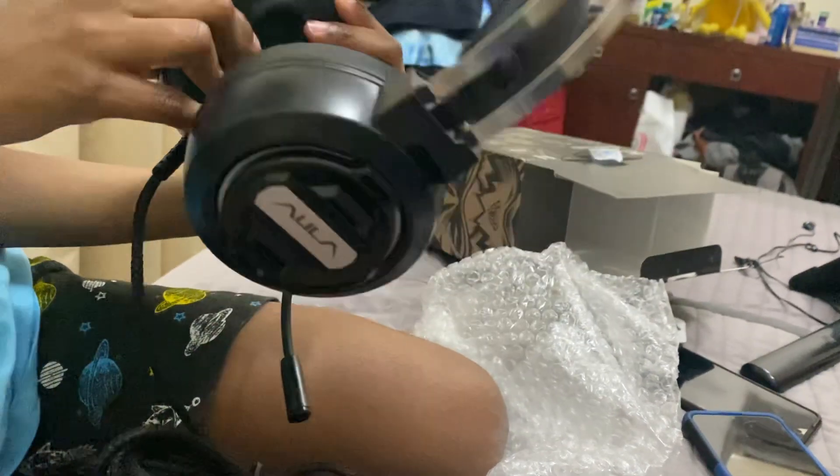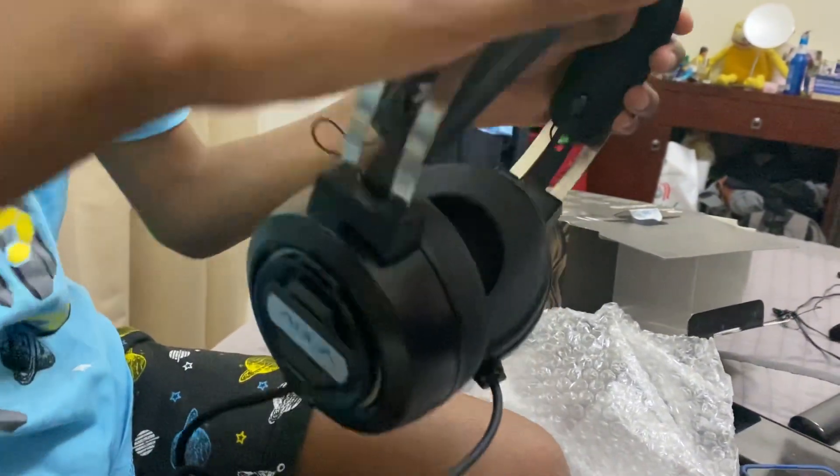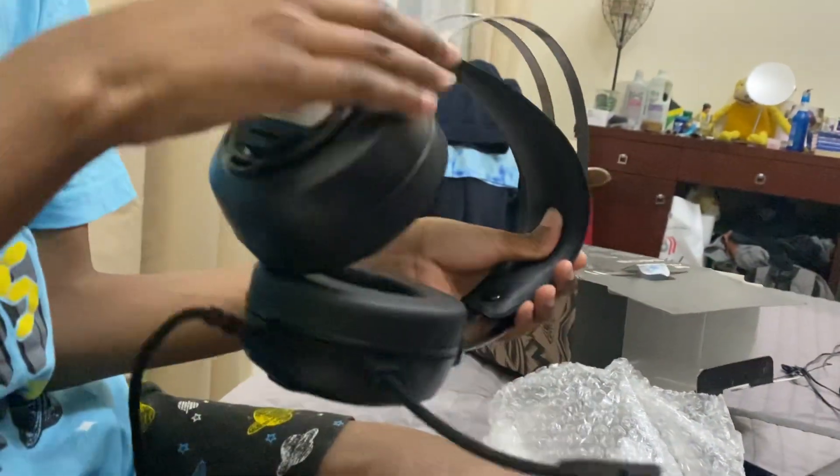It is a bit warm. It's cold in Britain though. It's got a metal frame, microphone, and labelled right and left.